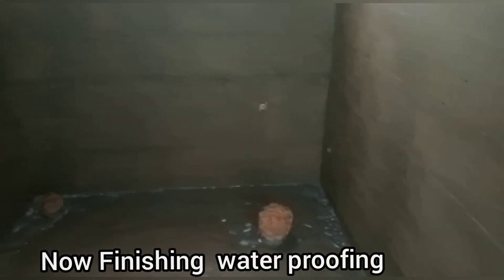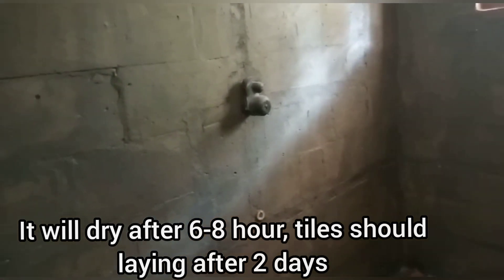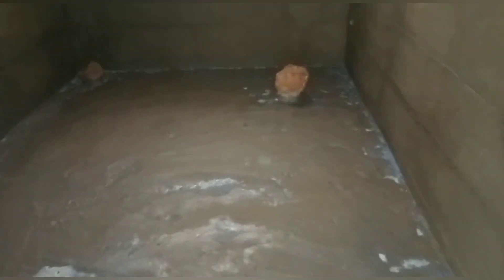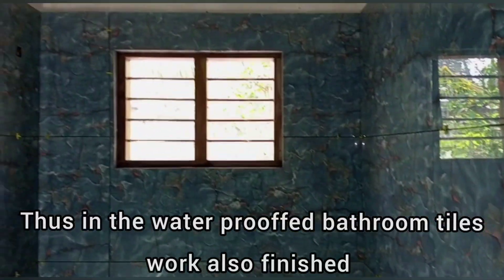There is a waterproofed room — it's easy to see the result. After the session, the surface will be ready. This is the waterproofed room with the tiles.